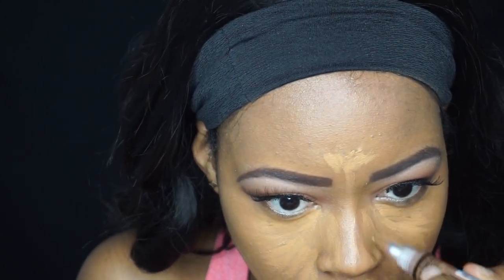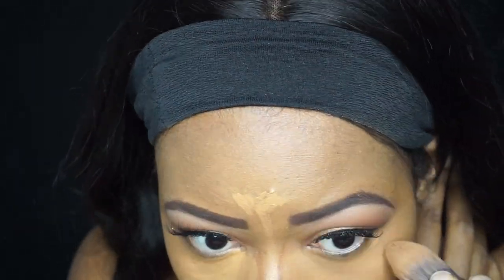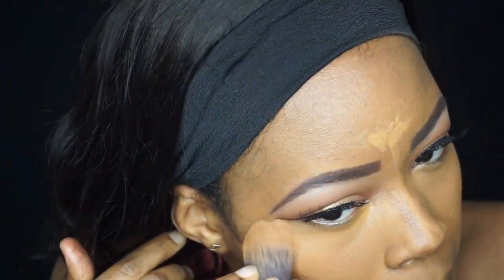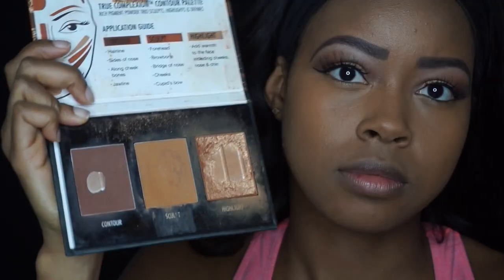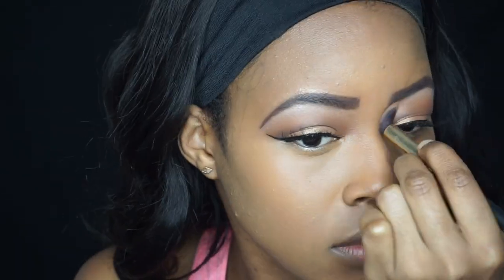I also added a little bit of Espresso for my contour on the nose. For the rest of my contour I'm using the Black Radiance palette, which I believe is in the shade Medium.